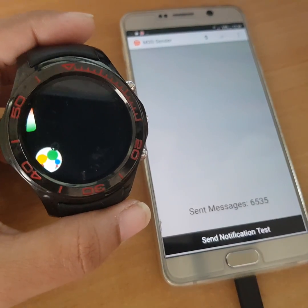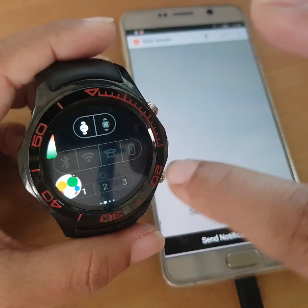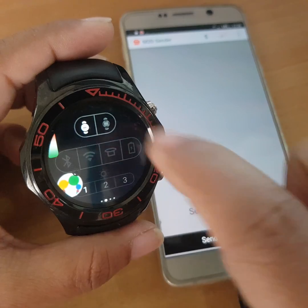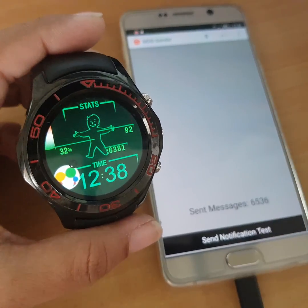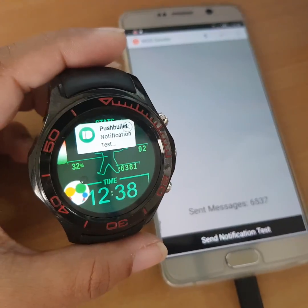I'm going to send a test notification. If you look carefully, Bluetooth is off and Wi-Fi is off — only 3G is on. Now I'm going to send a text message. You see I got it — it came through on the watch.